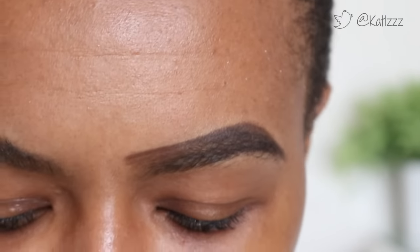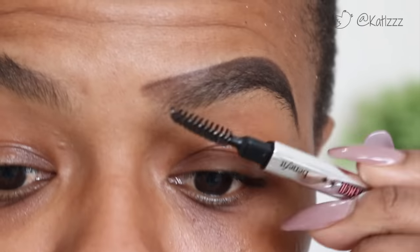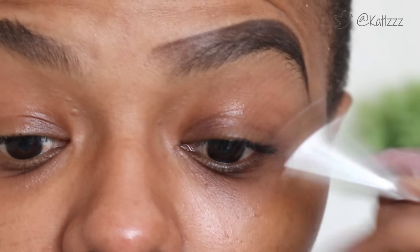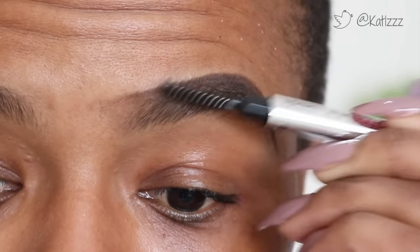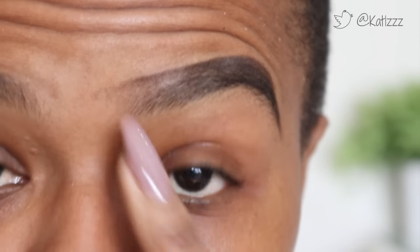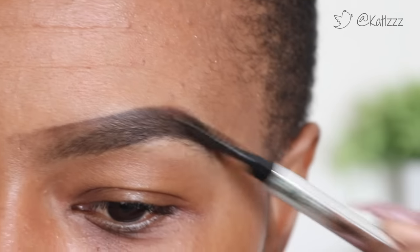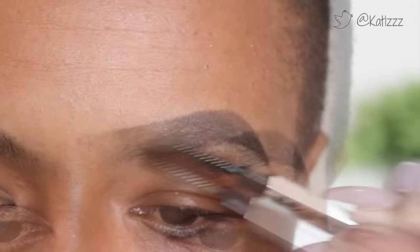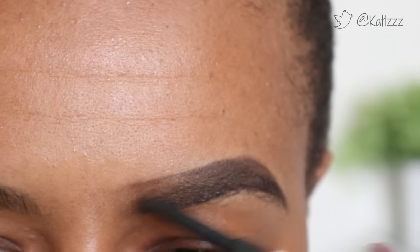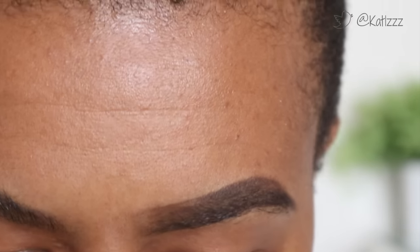After that, on the other end of the pencil I pull out the spoolie and brush up the hairs to make it lighter and more natural looking at the front. I'll brush them up and then brush through the brow so it looks even and not too dark. I focus more on the front so it doesn't look like a line has been drawn there.